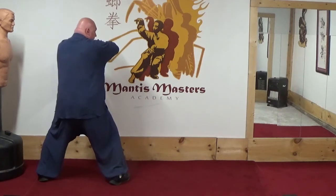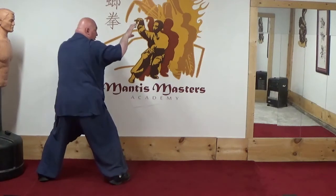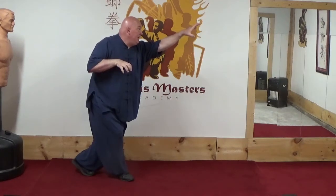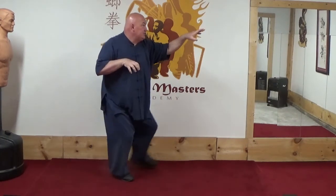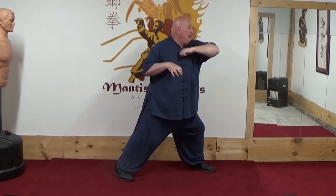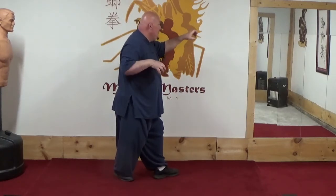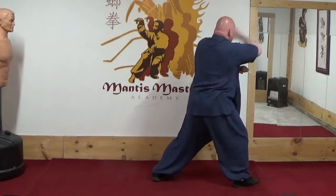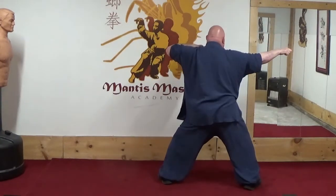I've attempted to hit him with the coiling elbow to knock him over my leg, but I failed and he strikes at my head. I turn, grab his hand, White Tiger washes the face. He blocks this, so I step forward and hit him with the turning elbow. Should he avoid this and strike at my head, I grab, do a chop to his neck, step forward, beng chui, dotting strikes.